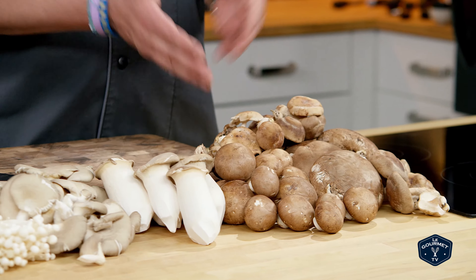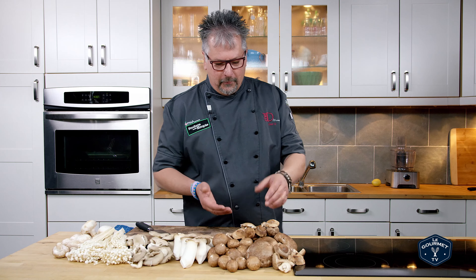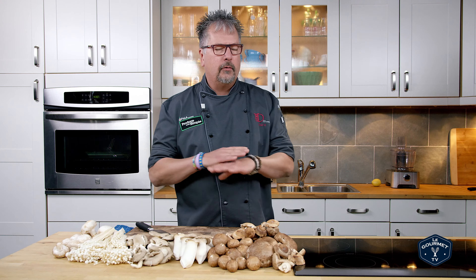Then we have the cremini, which is just a baby portobello. We have the king of mushrooms, which is actually the portobello mushroom — big and meaty. If you're a vegetarian, you can grill this and it makes a beautiful burger.